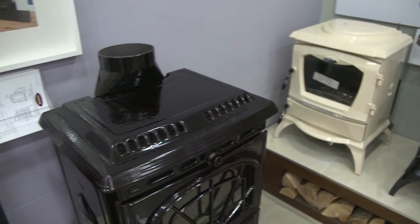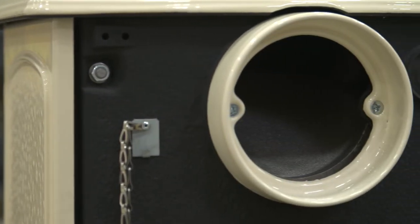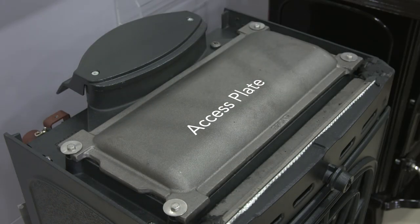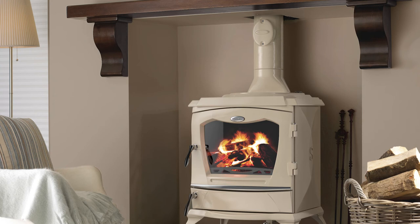Stove flue pathways should be cleaned monthly and the chimney twice a year, once before heating season and once after. All Stanley stoves are designed with removable access plates and baffles to allow for access to the flue pathways of the stove and the chimney system to which the stove is connected. For ease of chimney access, the flue pipes should contain a cleaning access door and any bends in the chimney system are no greater than 45 degrees.